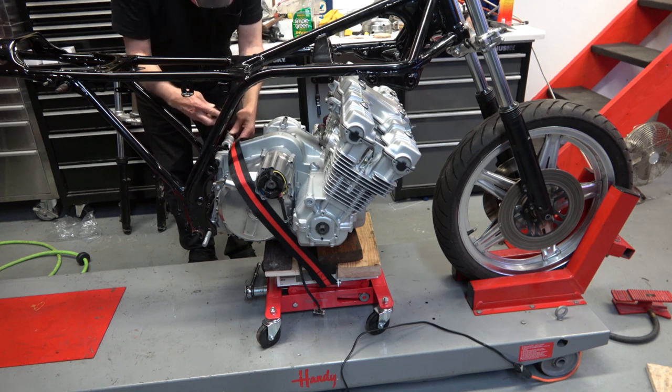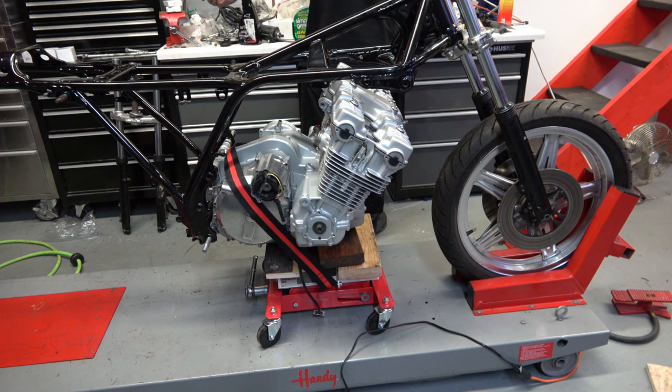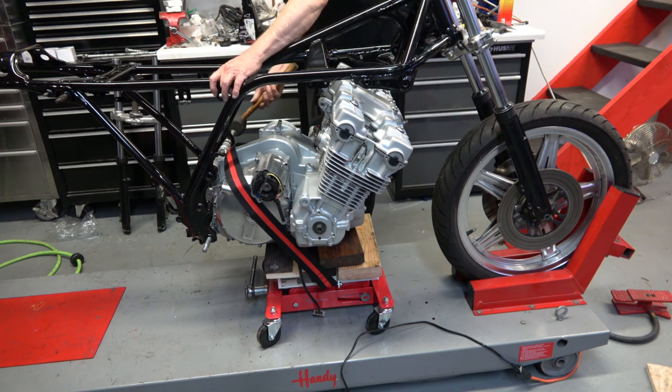Now one of these bolts you actually have to put through one of the foot plates first, but I'm putting it in right now just to get the engine positioned so that I can install the motor mounts at the top.